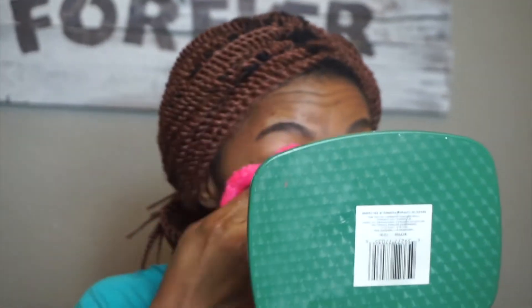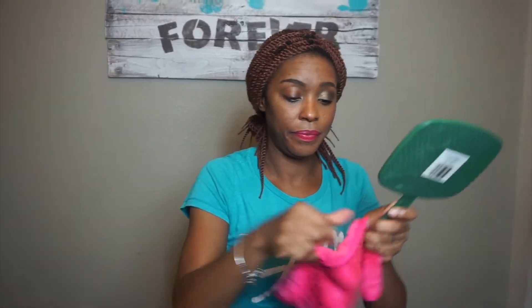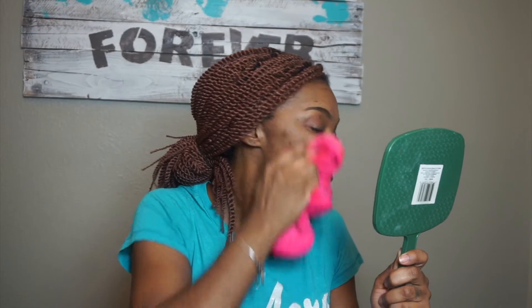Can you guys see the difference? It is removing the mascara. Let's try the lipstick.